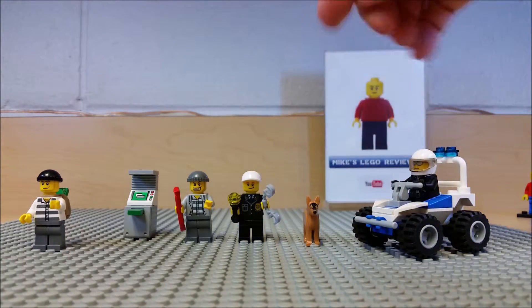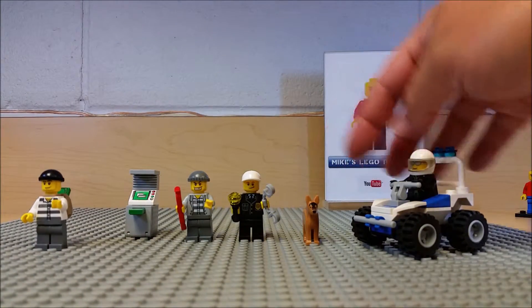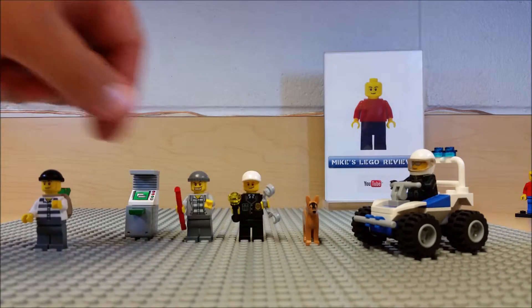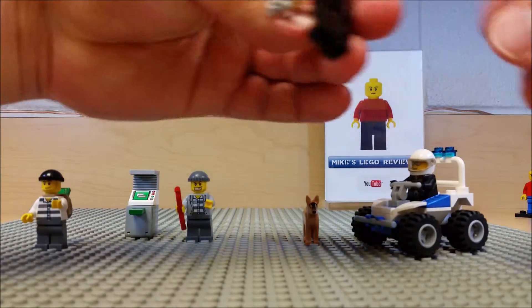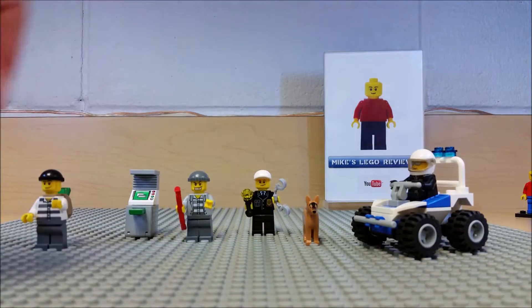We also have a canine unit — we have the Lego dog here who has cool detailing on his face. We also have the officer — he has a flashlight and handcuffs. He has some pretty good detail, he's got a light ball cap on, nothing on the back side of him.